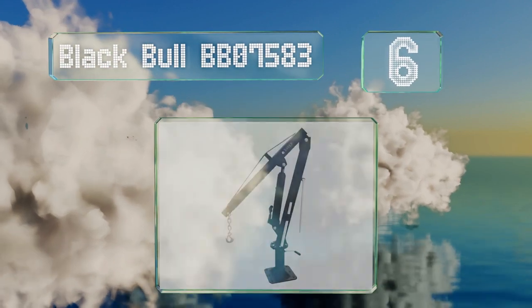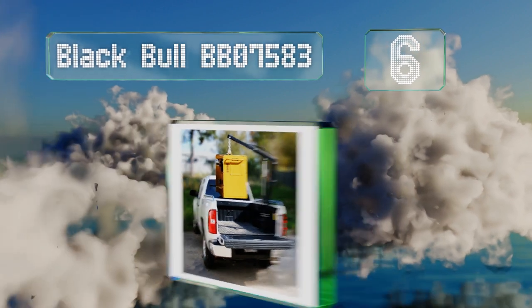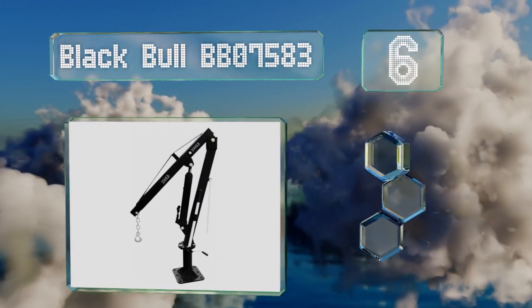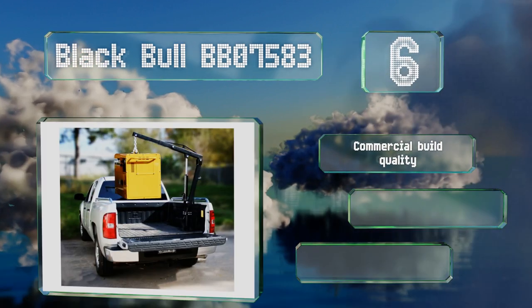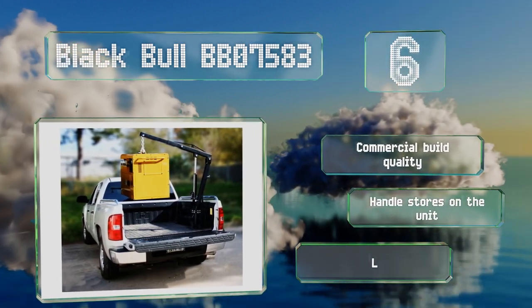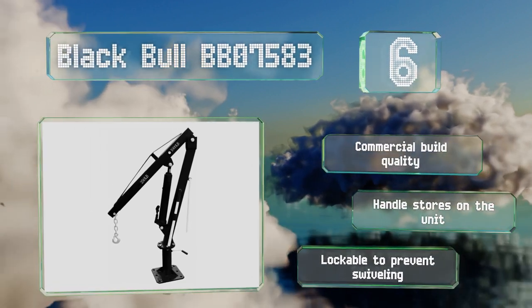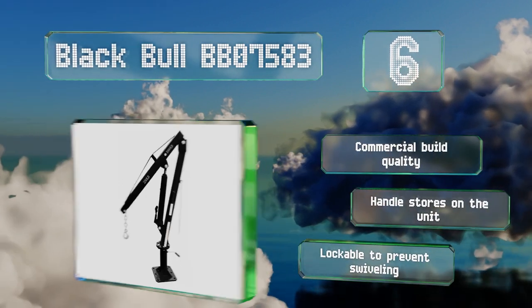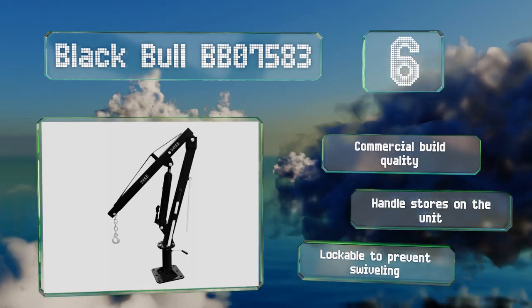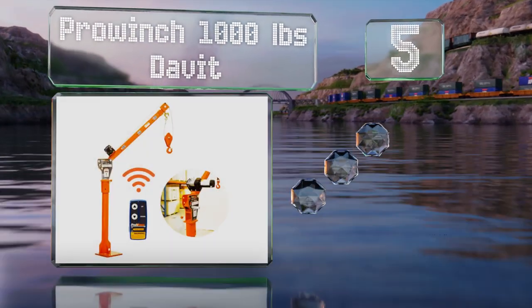Moving up our list to number six, the boom on the Black Ball BB 07583 is made from tough steel that's 3/16th of an inch thick and can be raised as much as 80 inches above the base, so you shouldn't have trouble lifting tall objects that other models might struggle with. This one's commercial build quality, with a handle that stores on the unit and is lockable to prevent its swiveling.